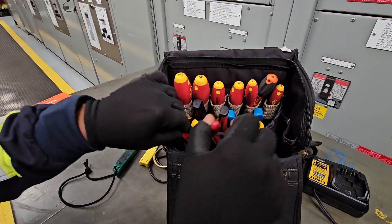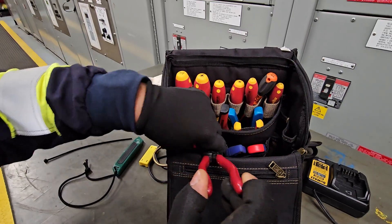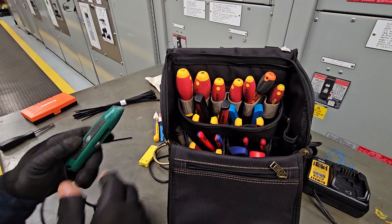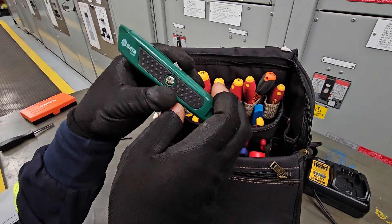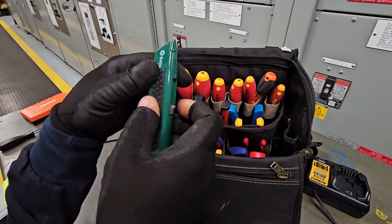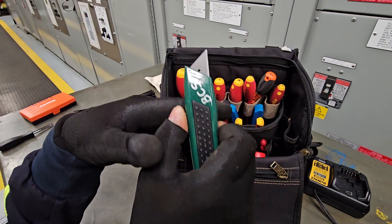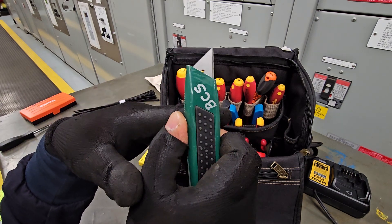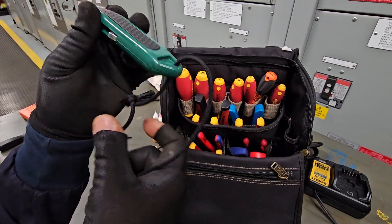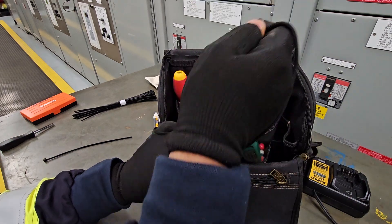Next we have the knife. In around the year 2016, Caterpillar told us that we can't use locking blades on site anymore, so we had to change to retractable knives. This is what we use now, and I tie a bit of string on the end so that when I want to grab it out the back, I just grab it and go.